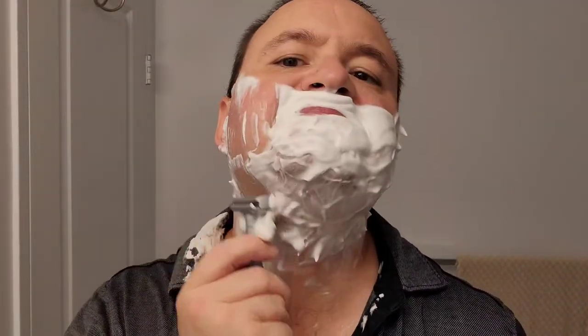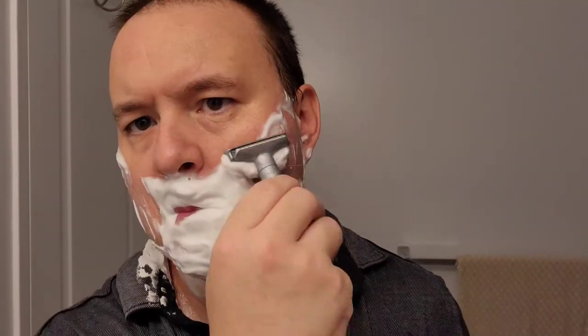Now I'll do a fourth pass — a cleanup pass. I'll change the setting of the razor to one and just use what's left in the shaving mug, spreading that cream all over my face. For the buffing pass one has to go very lightly — very gentle strokes, quick gentle strokes up and down the cheeks. I want my skin looking extra nice and smooth, and I'm very impressed with this cream. It performs well and it's very slick.